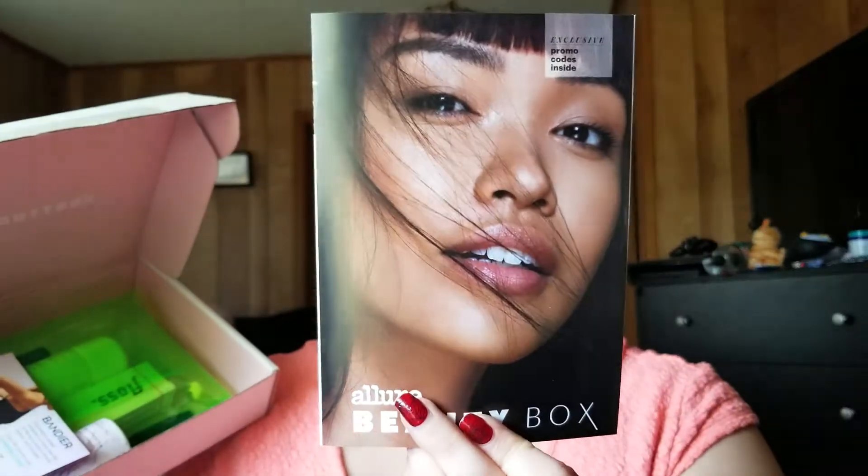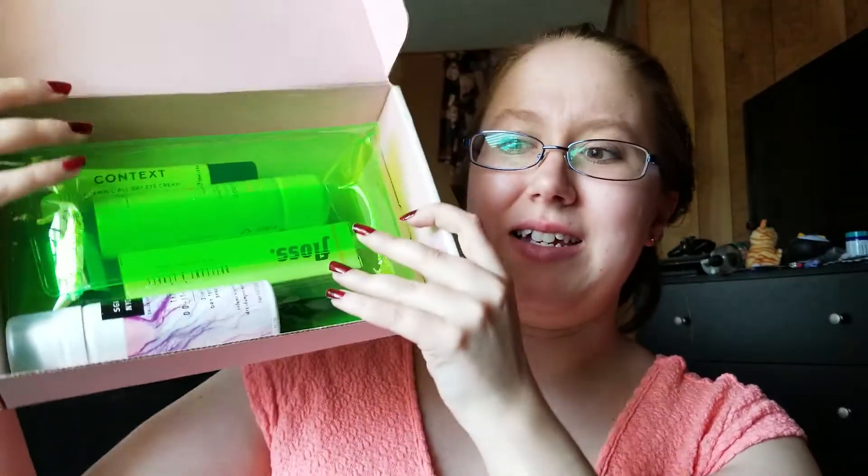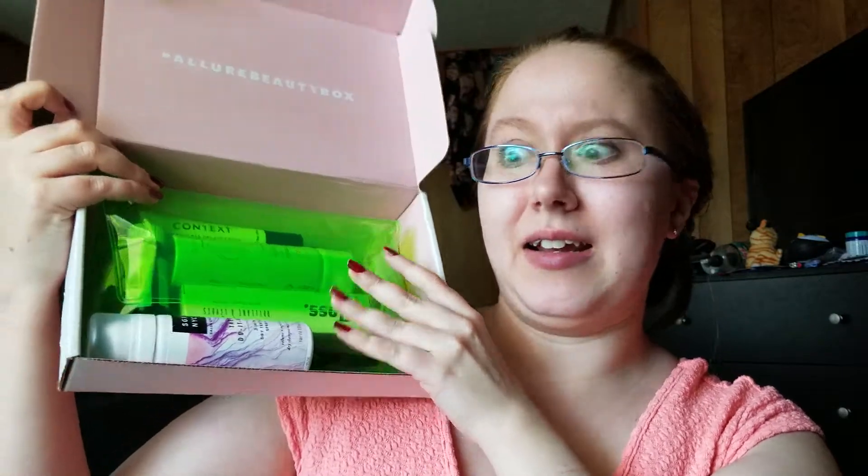Up top there's the little booklet that tells you what's coming in the box. There's a summer glow guide with exclusive offers for Allure Beauty Box members. This month's box bag is like neon green and I love it.